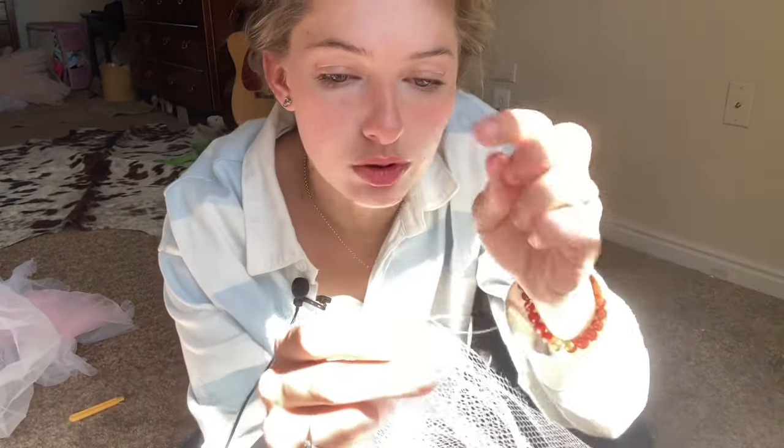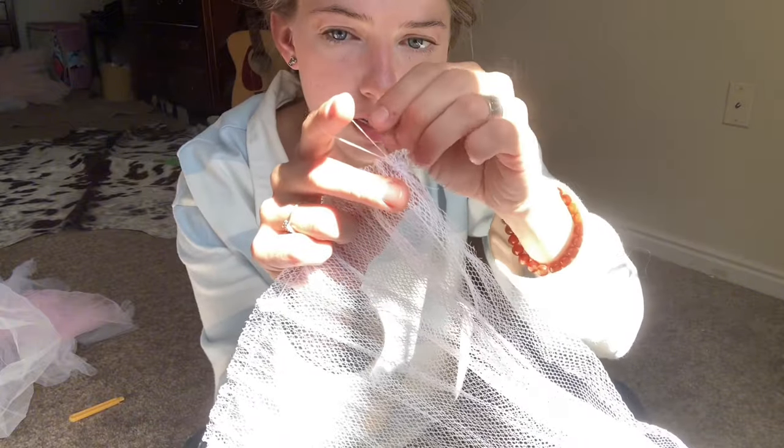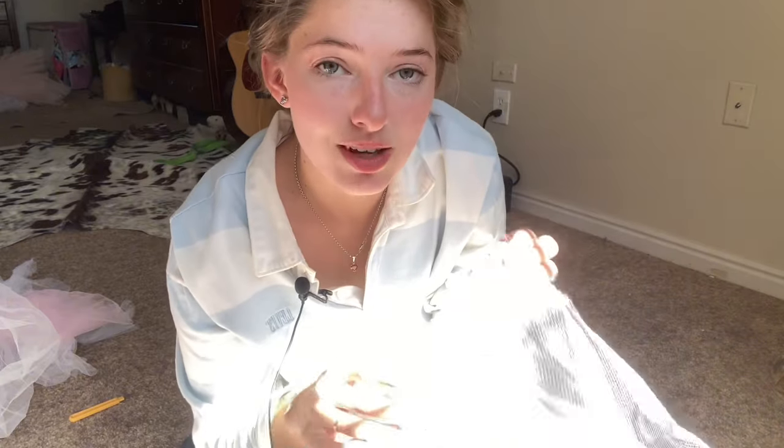The knot I do — which you can do at the other end as well — is making sure there's enough, pulling it through, putting the needle through this, and that's a knot. You do that two or three times, go through it a couple of times, and that's it. You repeat the same process with six different layers.